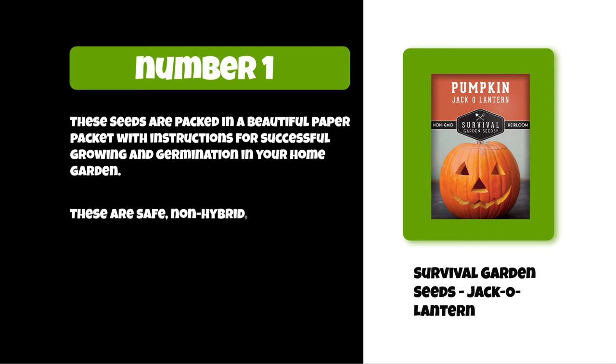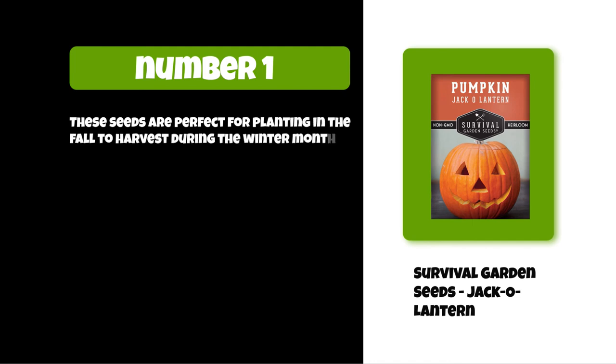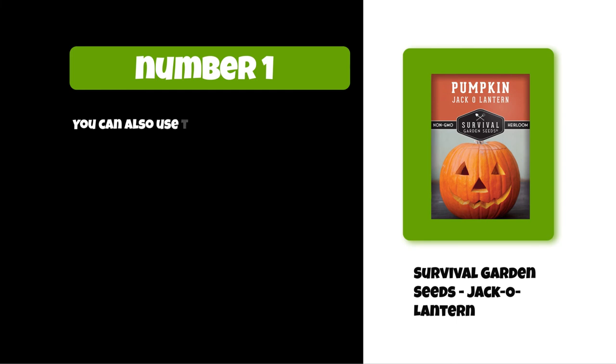These are safe, non-hybrid, and non-GMO heirloom seeds that are proudly cultivated in the USA. These seeds are perfect for planting in the fall to harvest during the winter months. They are easy to plant and grow in any climate or soil type. You can also use the pumpkin as decoration around your home.